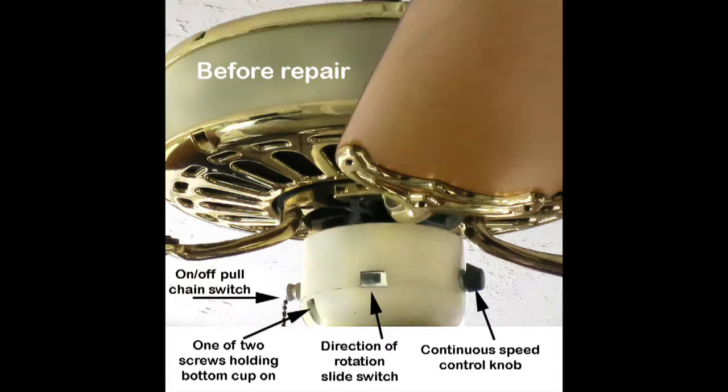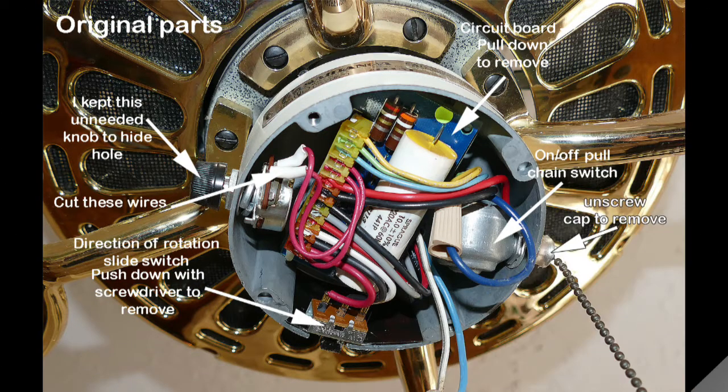Here's the fan before I started the repair. Here are the original parts before I started the installation.